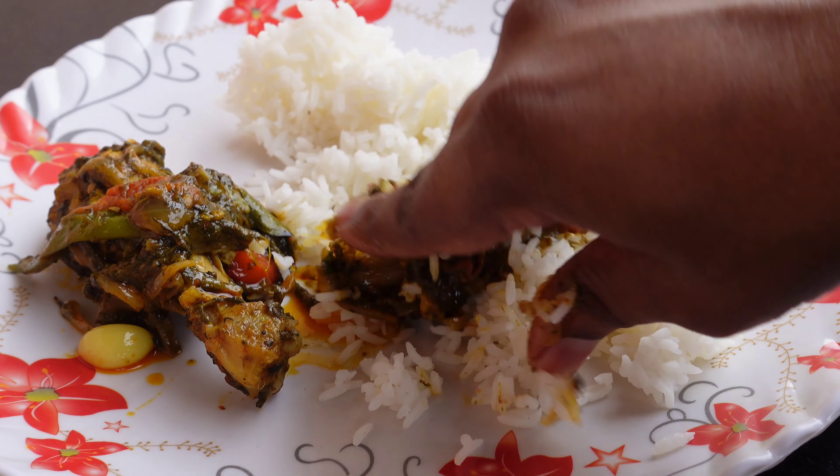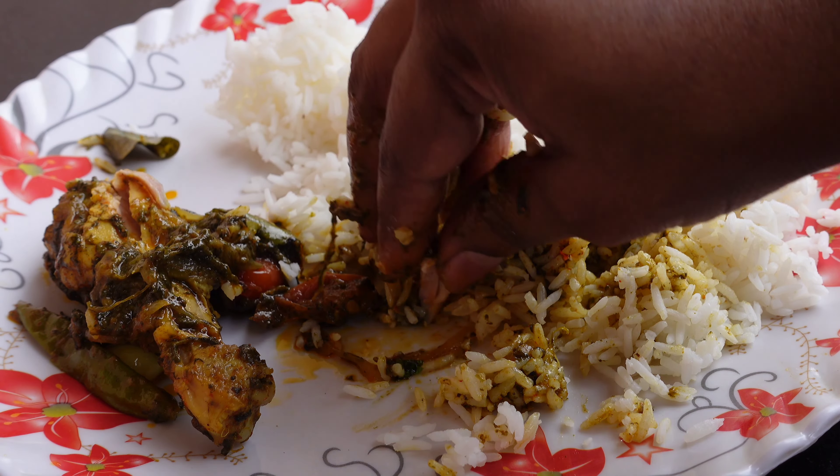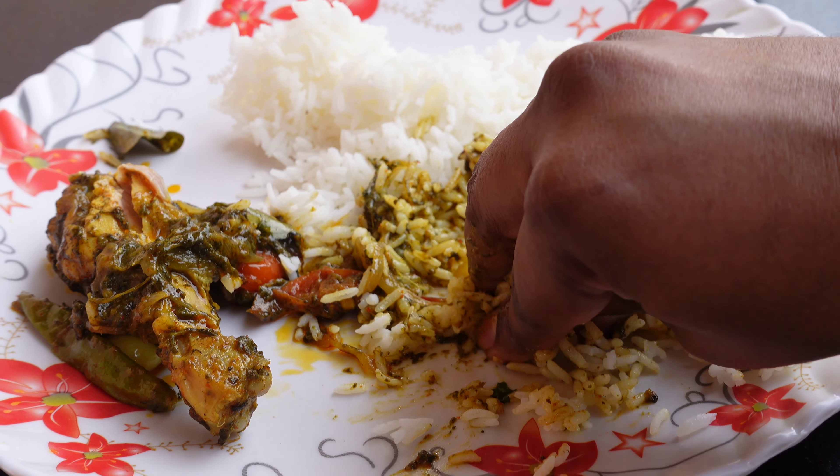First of all, we are going to heat up the pan and add some gonggura leaves — that is about 250 grams. Now add half a glass of water. Let the leaves cook properly; as you can see, the leaves are changing color.